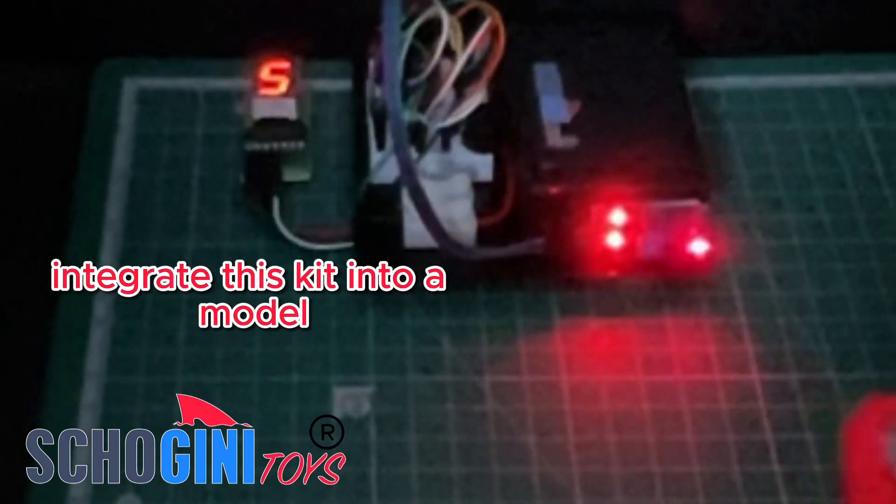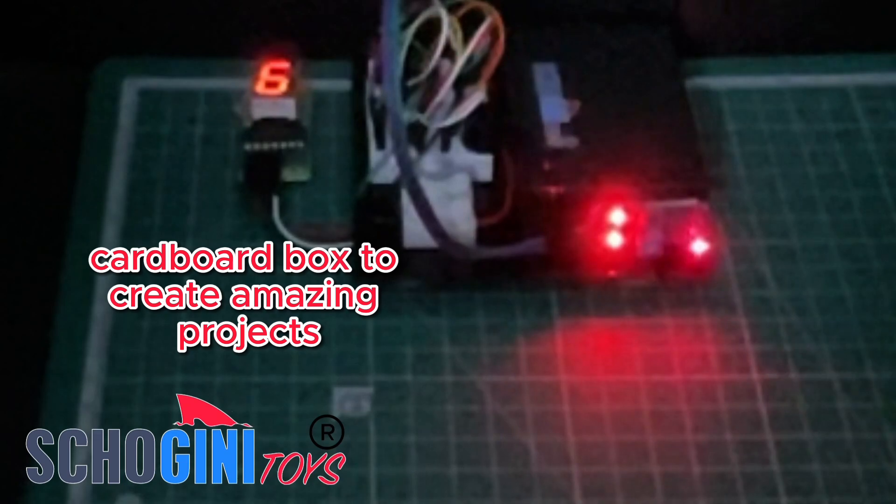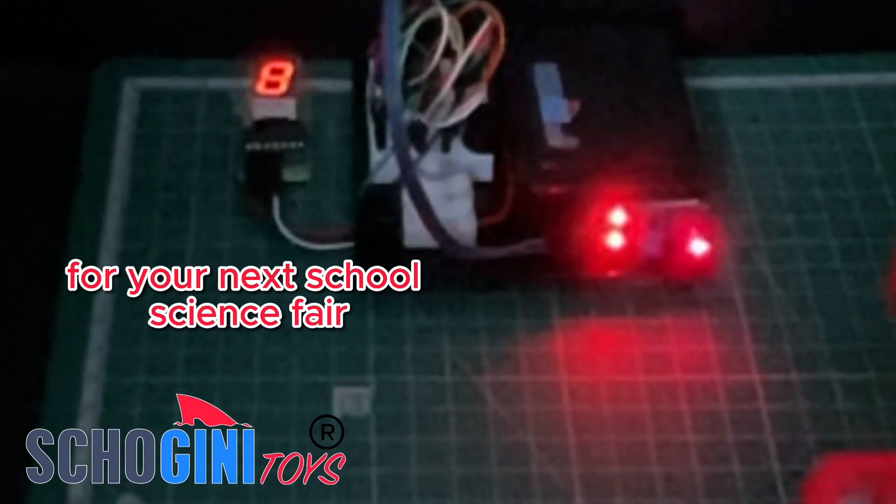Integrate this kit into a model cardboard box to create amazing projects like a bridge safety warning system or a parking slot limit indicator for your next school science fair.